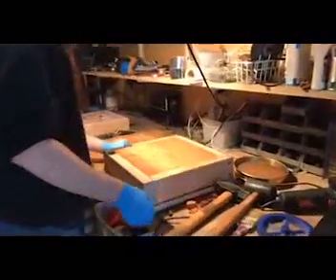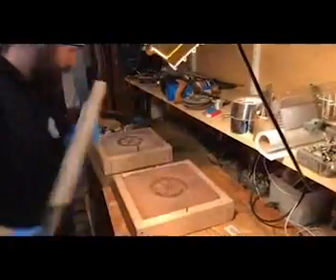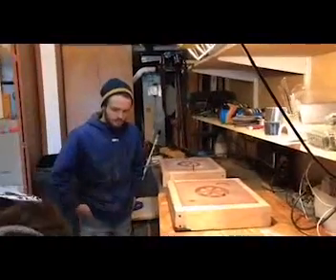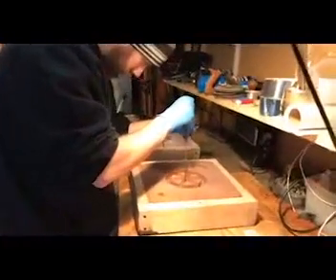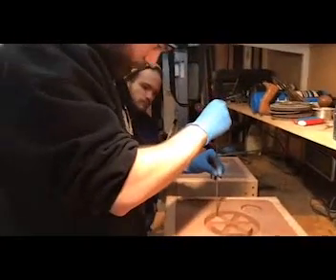Cut the gating first. So the riser is the main port — you pour the metal in the port and it flows down the channel that he's about to cut, from the riser to the main part we're actually casting. And then these are just some vent holes? They're vent holes, so they allow the metal to fill the part out completely without creating air pockets.